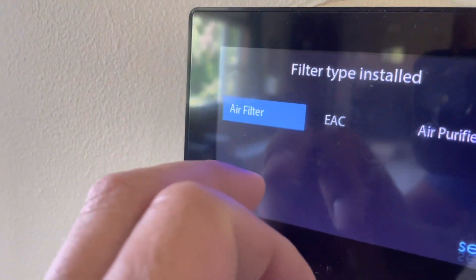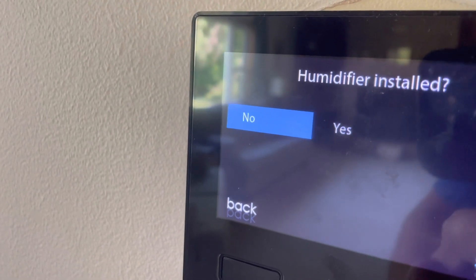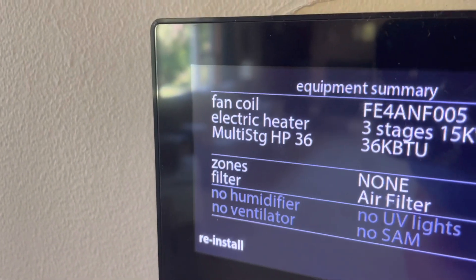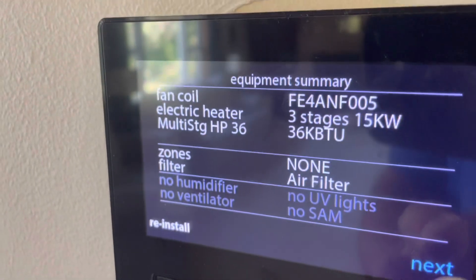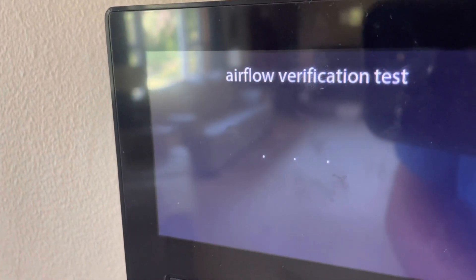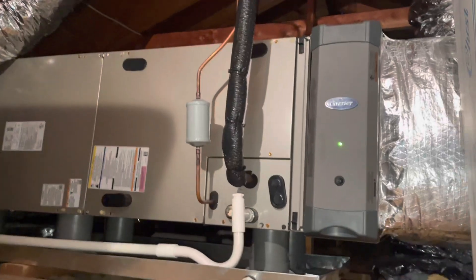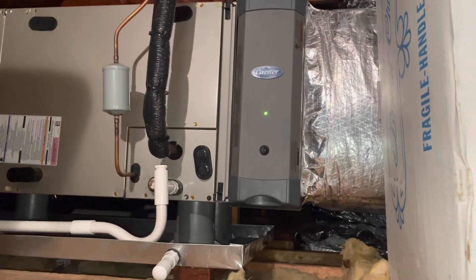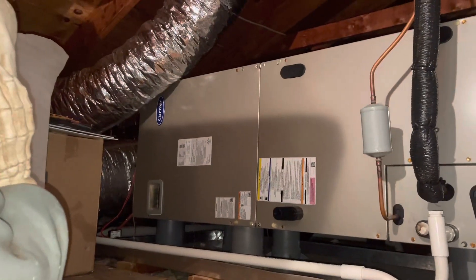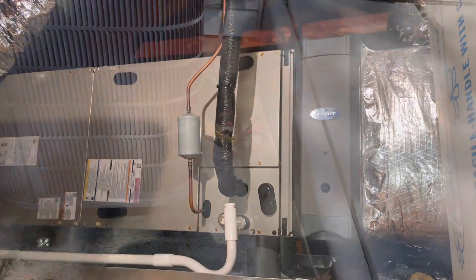I actually mess up here - I put air filter, but it does have an electronic air cleaner. We don't have any humidity, we don't have ultraviolet. I do go back and fix that though. They're showing us all of our components there. And then we're going to go through the airflow verification test. I look up here now and I see that it's got the Carrier Capture and Kill filter there, so I do go back later and change that in the user interface. Very nice, clean installation - looks pretty good.